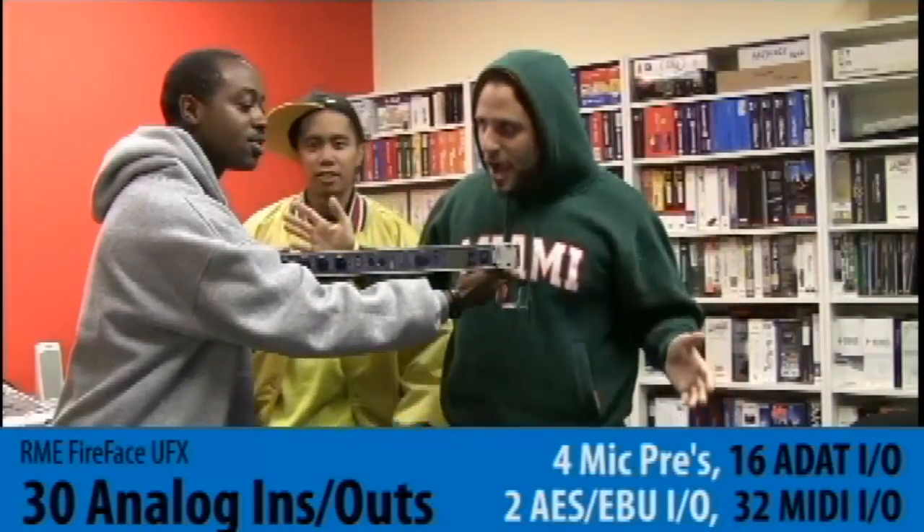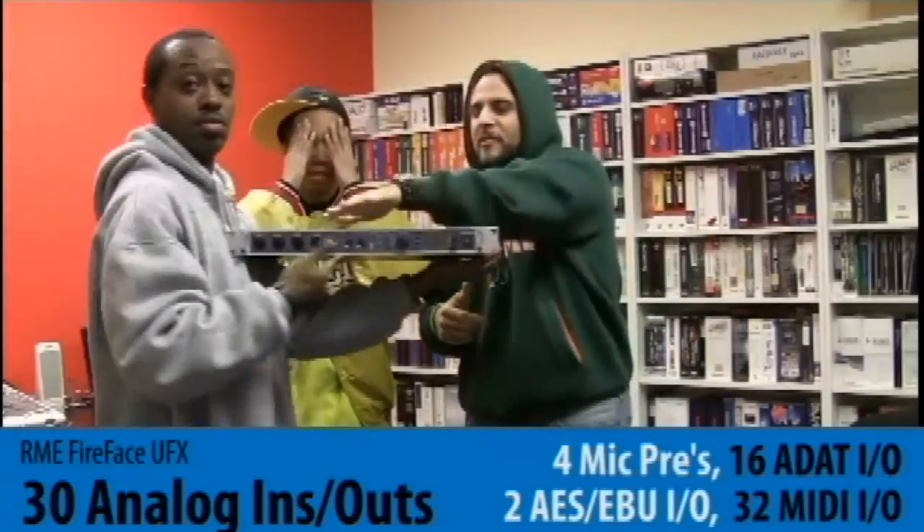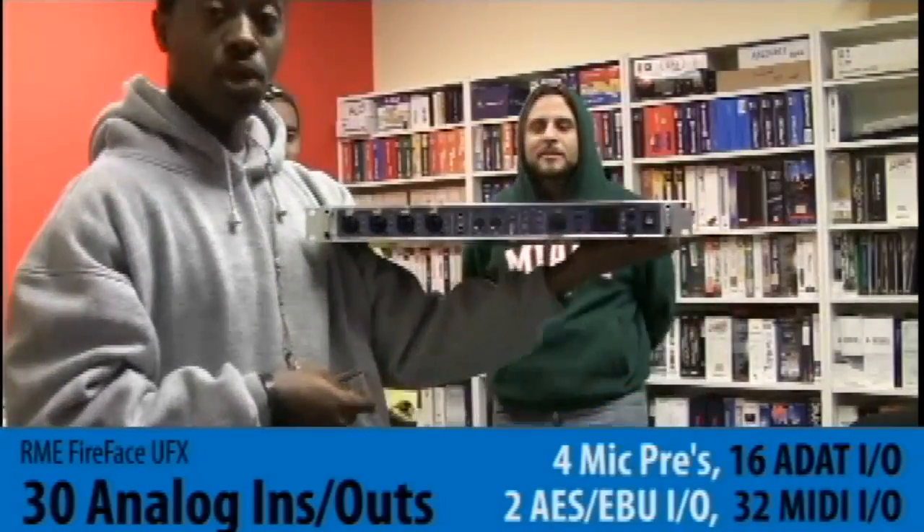30 ins, 30 outs, MIDI in, MIDI out, ADAT — you name it, this thing has it all.